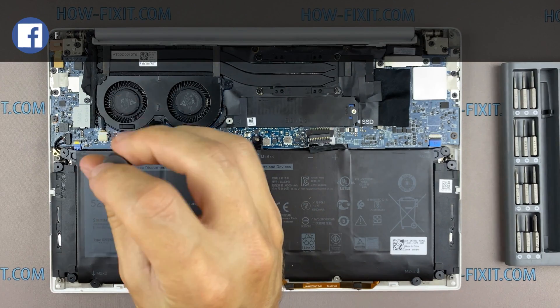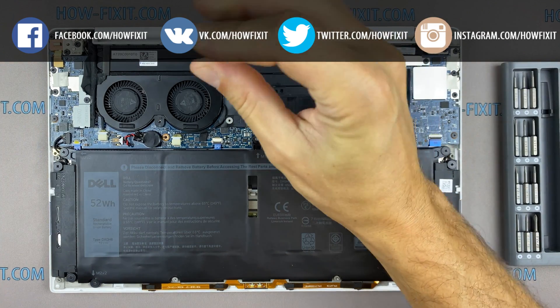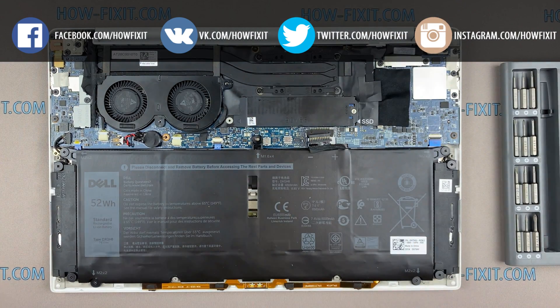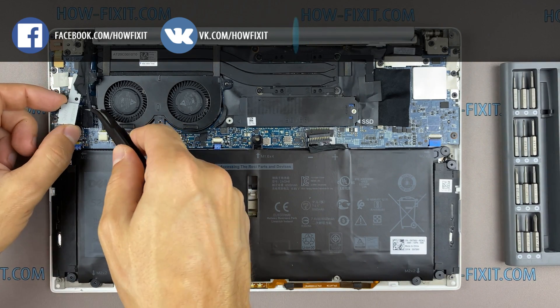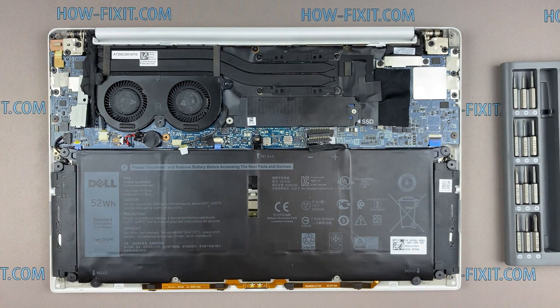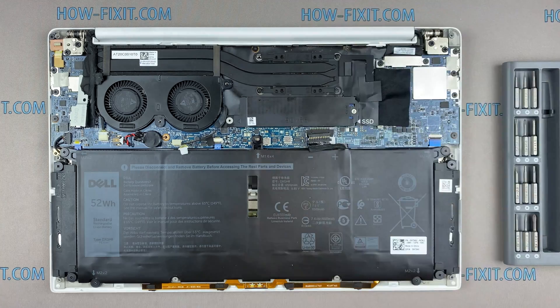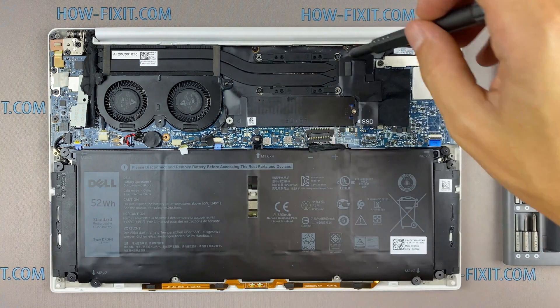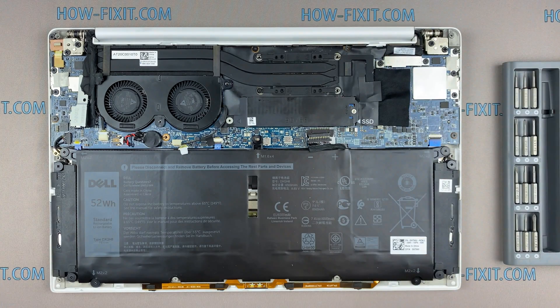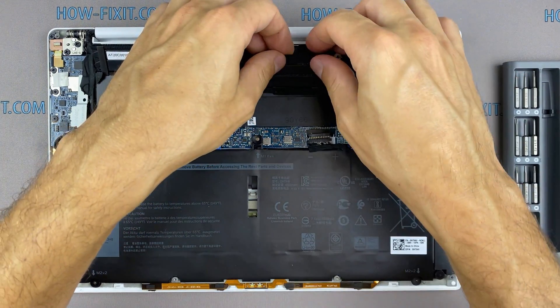Now let's begin to remove the cooling system. Pay attention to the order of removing the screws — I recommend unscrewing in the indicated order. You can then remove the cooling system by lifting it up from the motherboard.